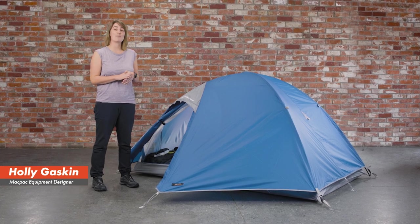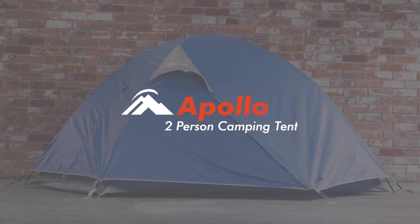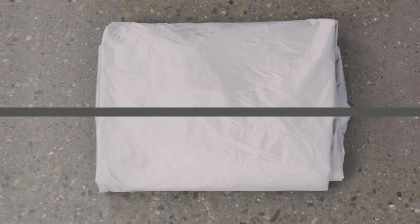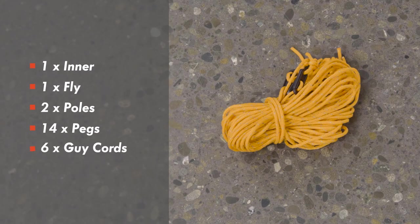Hey, my name's Holly and this is the MacPak Apollo two-person tent. When you receive your Apollo tent, you'll get one inner, one fly, two poles, 14 pegs, and six guy cords.